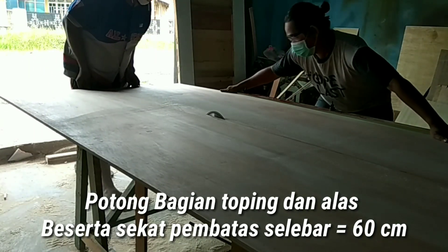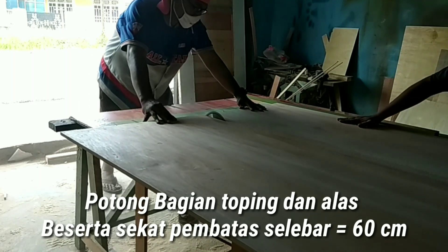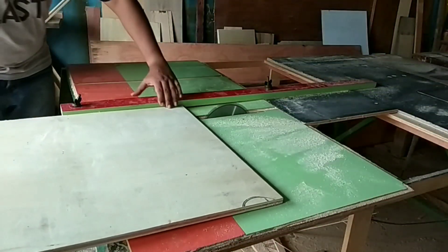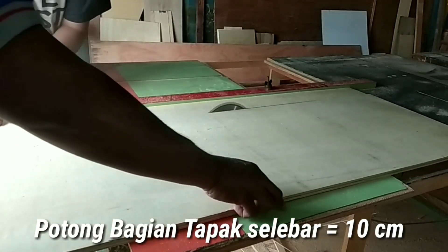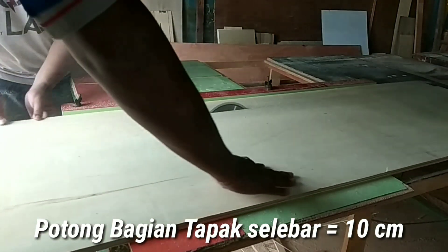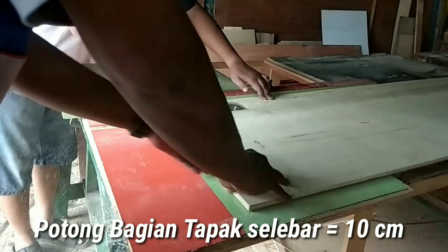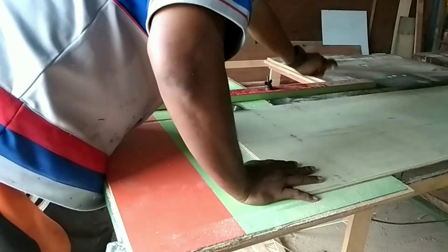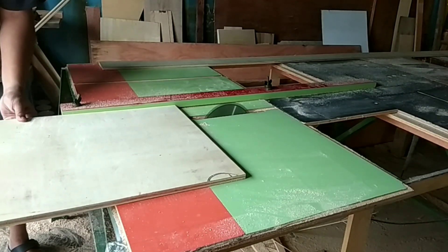Pertama-tama saya memotong Table 12 untuk bagian sekat, topping, dan juga alas, selebar 60cm. Saya potong Table 12 ini menjadi tiga bagian karena saya membutuhkan untuk alas atas, alas bawah, dan sekatnya. Saya juga memotong kelebihannya menjadi 10cm - sebanyak 7 lembar - untuk bagian tapak nantinya.